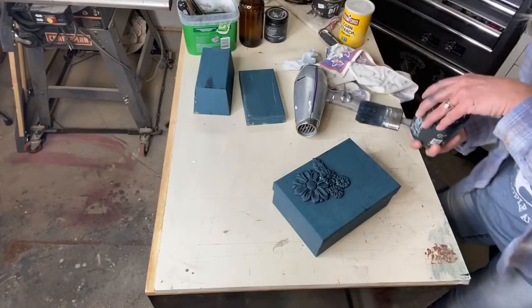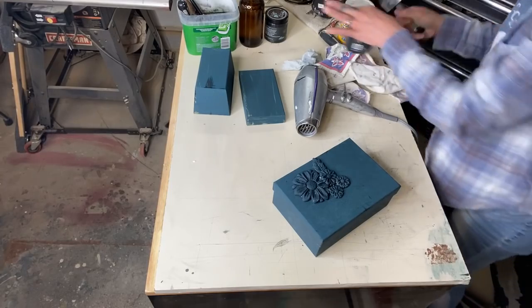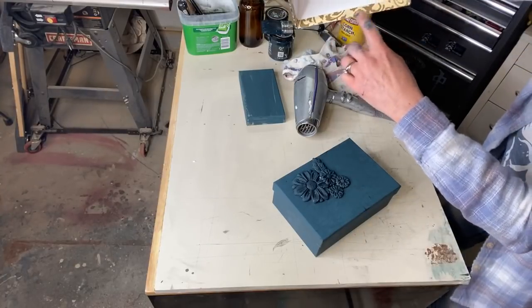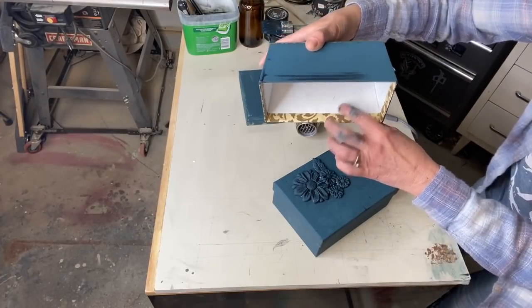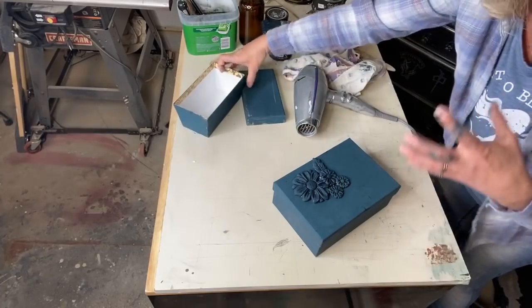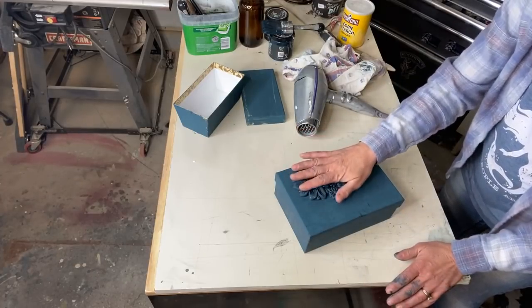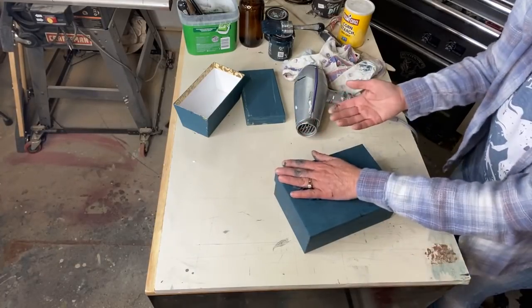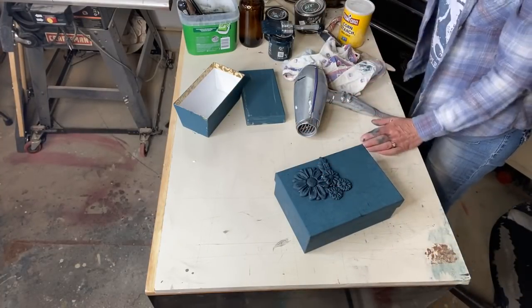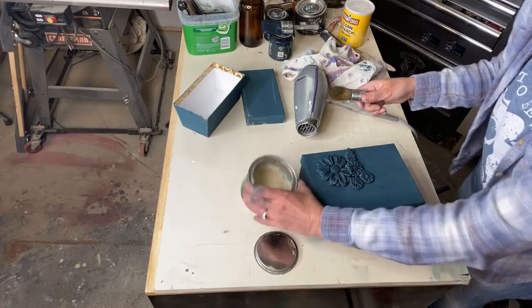Does the box have to be painted before the molds? Nope — you could glue them straight onto the box if you wanted. The reason I painted this one is because it had that really shiny paper; if it was normal cardboard I would have just glued it, but because it was so shiny I felt it needed something to help it adhere. Your mold is still wet and your paint is still kind of wet — you have time to be a little more patient, but I'm going to try to make this as fast as possible.